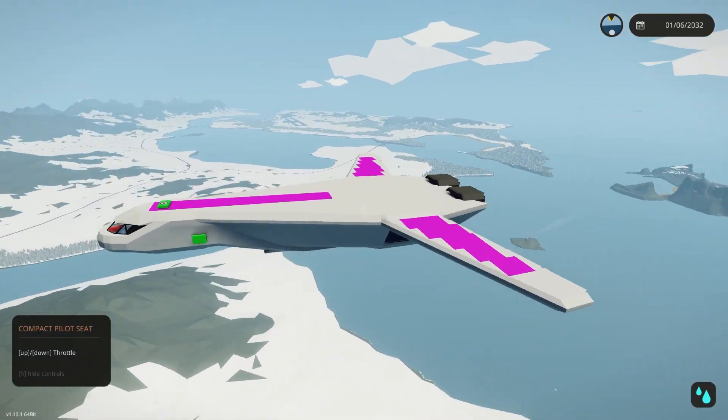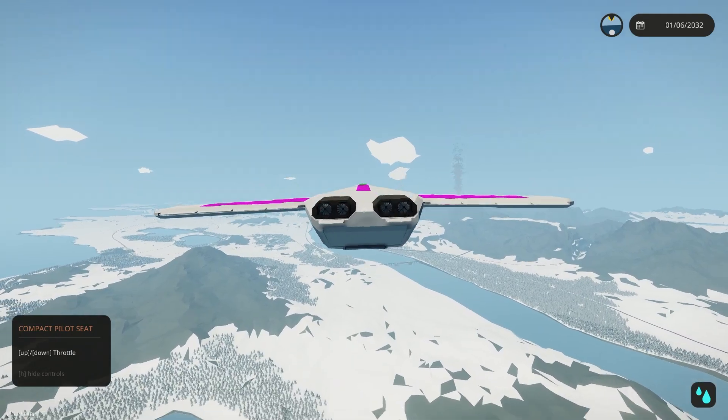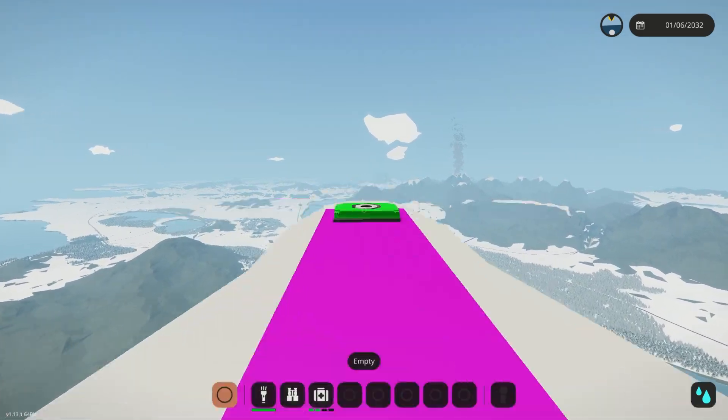Hey guys, what's up? Welcome back to Stormworks. We are back working on our lifting body today. We're starting it off with a little clip that I thought was funny, so I wanted to show you guys.